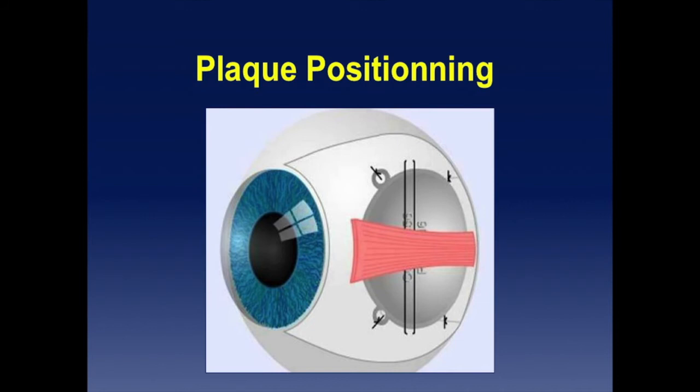Even half a millimeter of movement from the eye wall will result in under-dosage on the tumor, because irradiation delivery varies as the inverse of the square of the distance.